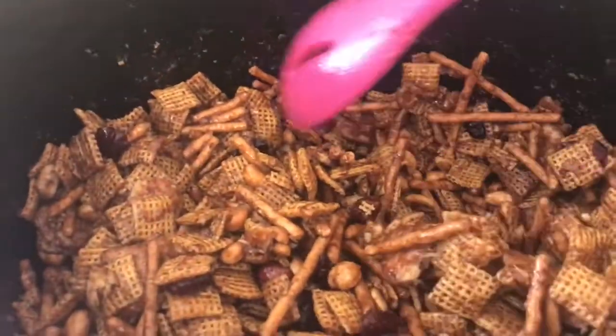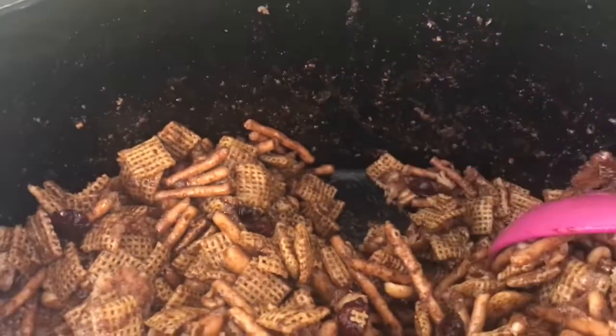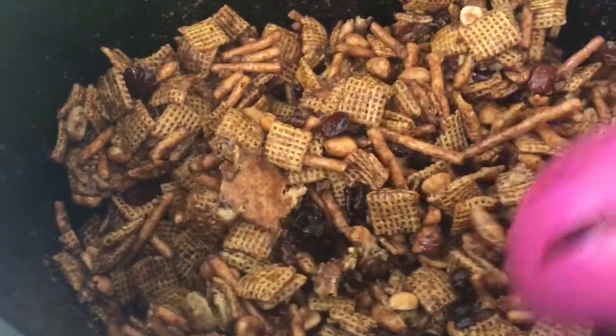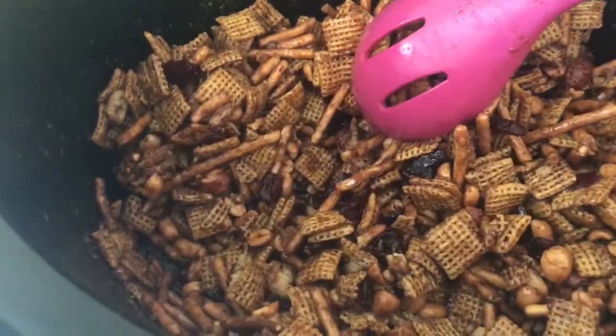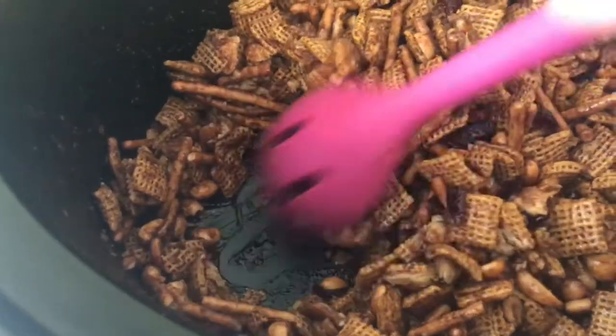This is what it looked like after the two hours. You can see at the bottom there is no more syrup, and that's pretty much how you know it's done — because all that syrup has absorbed into your little snackies. Then we're gonna move this from the crockpot onto some parchment paper and let it dry out.